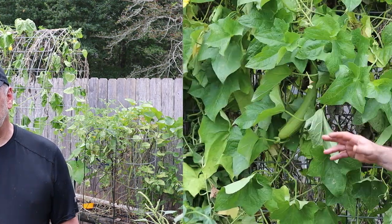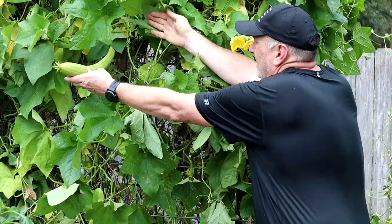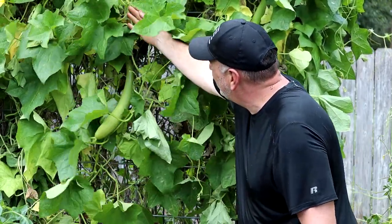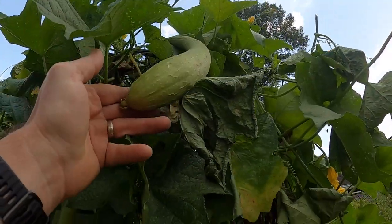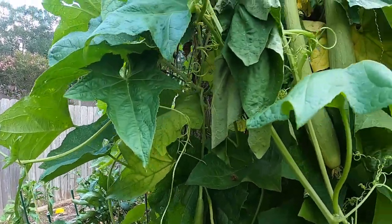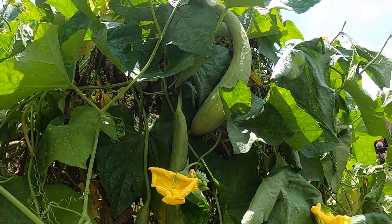I went ahead and cut back a lot of the luffa gourd plant, the vine that was growing like crazy. Here's one right there — that's a good 16 inches or so. This is one of the bigger ones, that's a good 20 inches long. So we've got about eight, nine, ten — I don't need any more than that. If you're in Zone 9A or anywhere near, if you're looking for something that grows good in the heat, I can tell you one thing it absolutely does, and that's the luffa gourd.